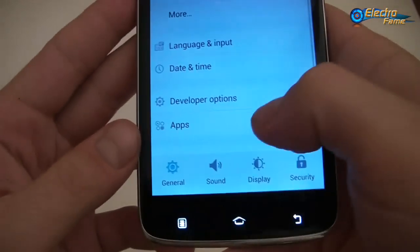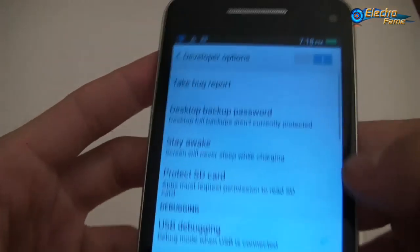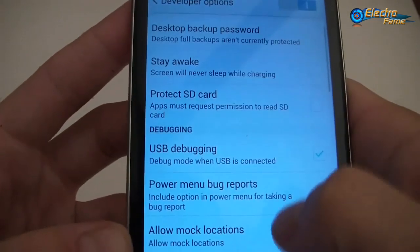We can come back, and otherwise we have some developer options if you want to have a quick look at what you've got.